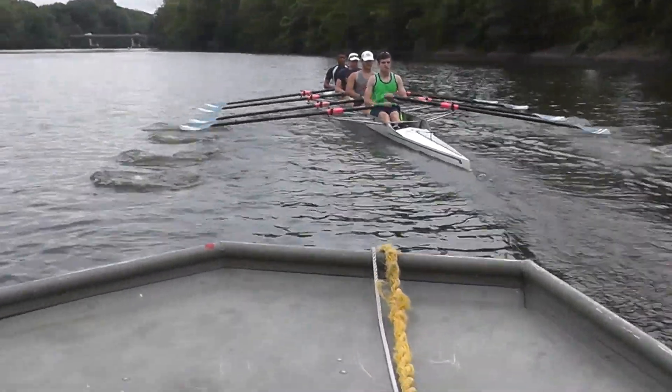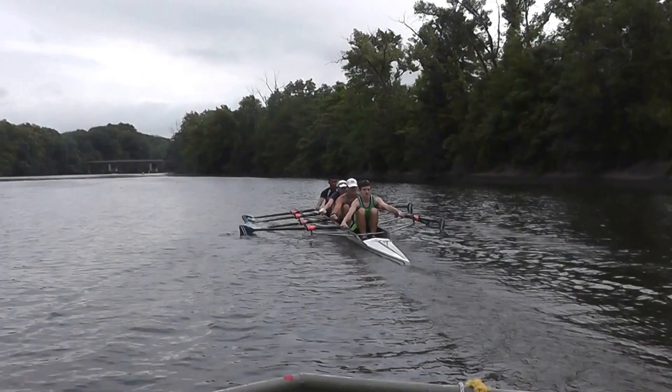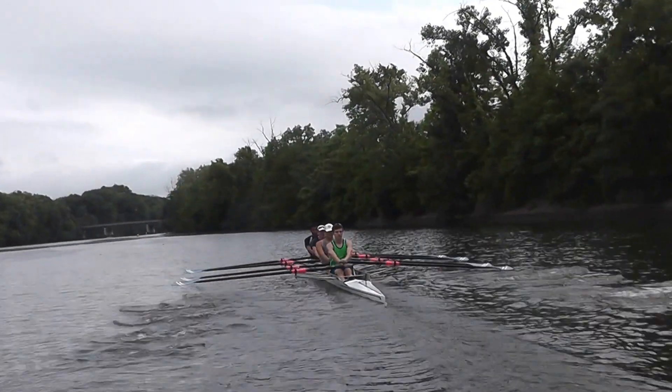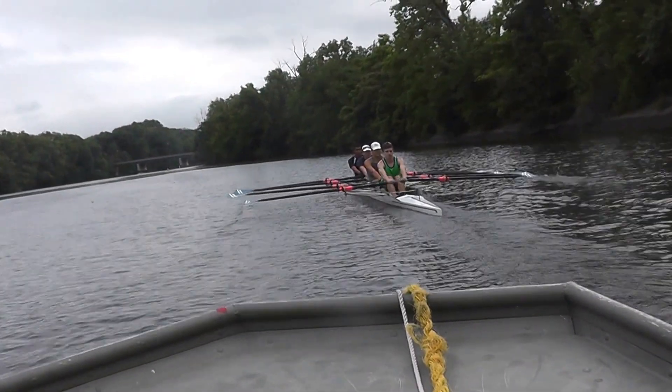Shove the finish as hard as you can. Control into the catch. The body doesn't move. From three-quarters slide on, the body does not move at all.